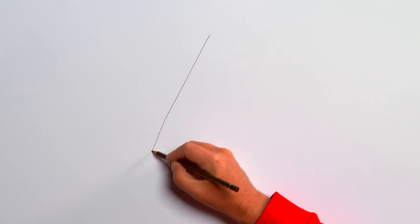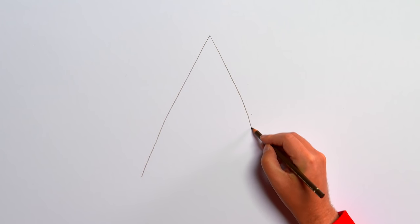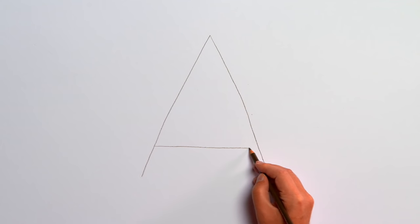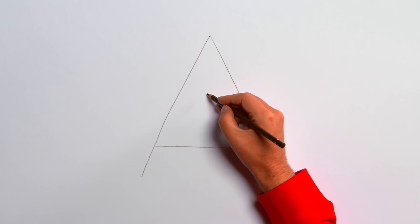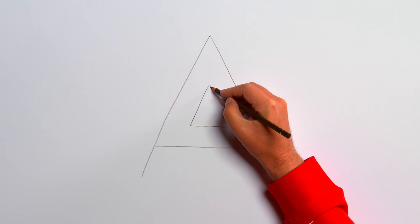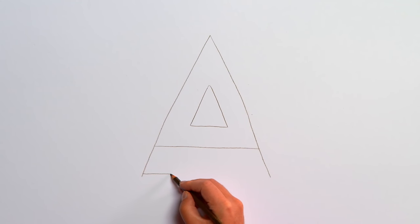Let's start with a dark brown pencil and draw a slanted line. Now another line, just like the first, on the other side. And then a line across the middle. That's the letter A. Now let's make it thicker by drawing a little triangle in the middle, then a corner on each side at the bottom.